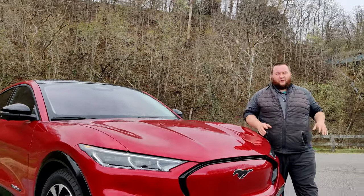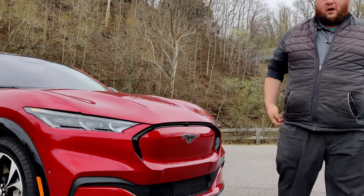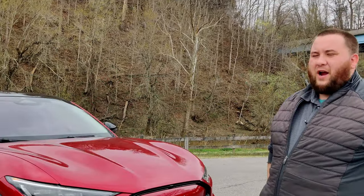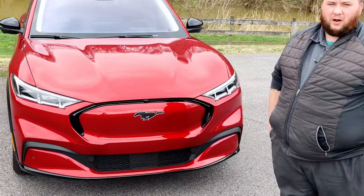Hey, I'm Devin Bledsoe, and I'm Eric Bolling. This is the Ford Mach-E — the concept SUV off of the Mustang. This is a great all-electric vehicle. This one here is all-wheel drive; it is the premium model.